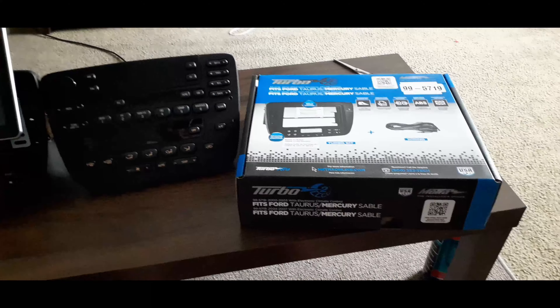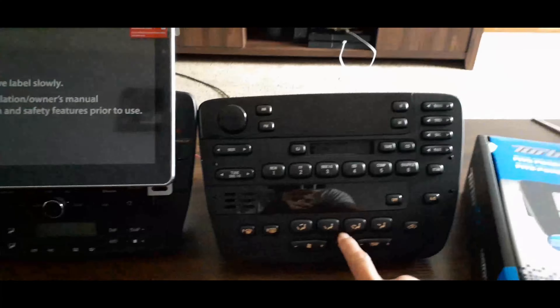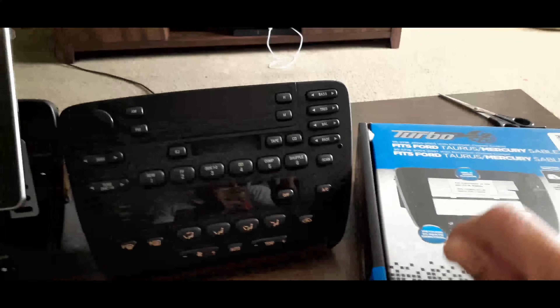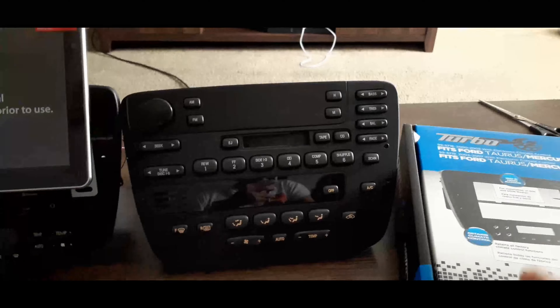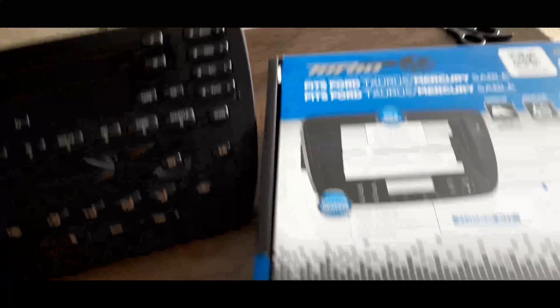What's going on everybody? Today I'm going to be showing you how to install a radio on your 4th generation Ford Taurus. The years would be from 2000 to 2007, but depending on the year, the dash kit will vary. The installing process will be completely the same. On my current vehicle, it is a 2004 Ford Taurus SEL, so the dash kit I had to get was a specific one.